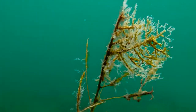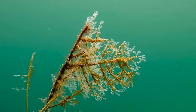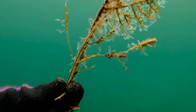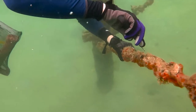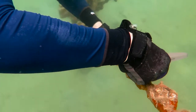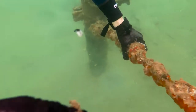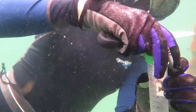Colonial hydrozoans can form beautiful big colonies easily visible with the naked eye, or very small and delicate ones that are very hard to spot. If the species you're interested in is very small, it's probably best to collect the substrate it grows on, even if during the sampling you cannot see it.